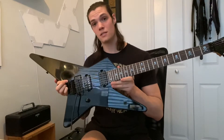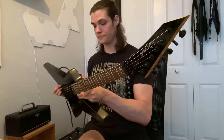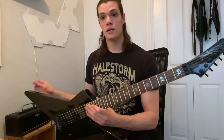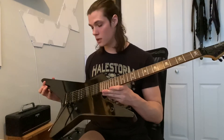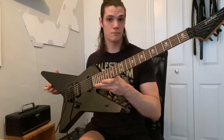Thanks for popping by to check this video out. This is an ESP Grassroots Anchang Star. Grassroots is an ESP subsidiary — a factory out of Korea that makes guitars for the Japanese market. I bought this guitar because I wanted a cheap mod platform, and it actually turned out pretty good.